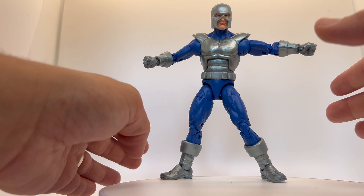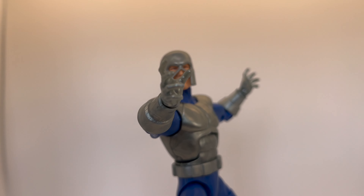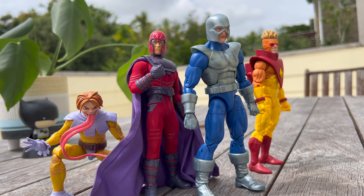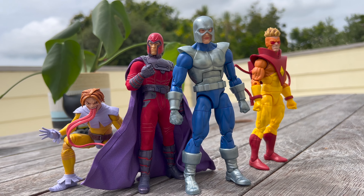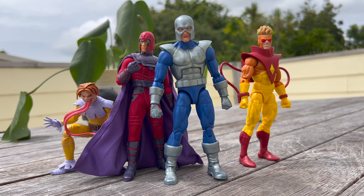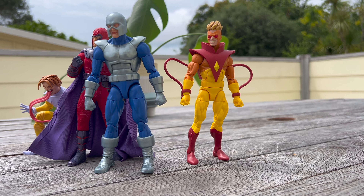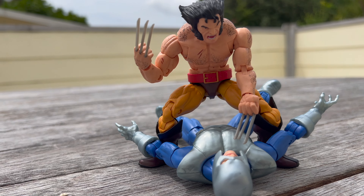Alright, final thoughts on Avalanche here — he's not great, guys, let's be real. You knew that before you even bought this. You're completing your Brotherhood of Evil Mutants and that's pretty much what you're doing — ticking the box. He's a cool character; his powers are external, meaning he can control the ground and earth. It would have been cool if he came with some effects to emulate his powers.